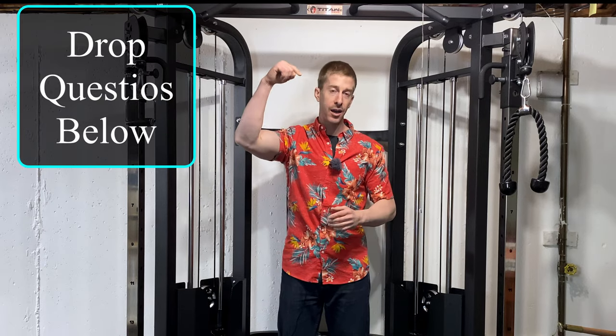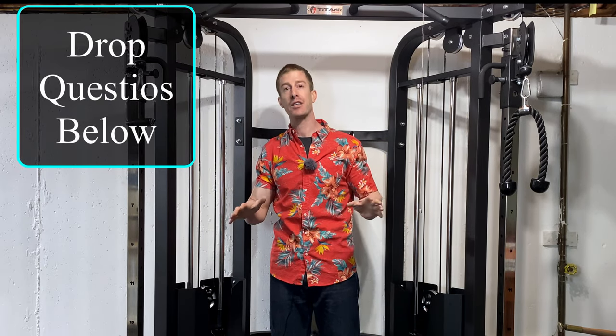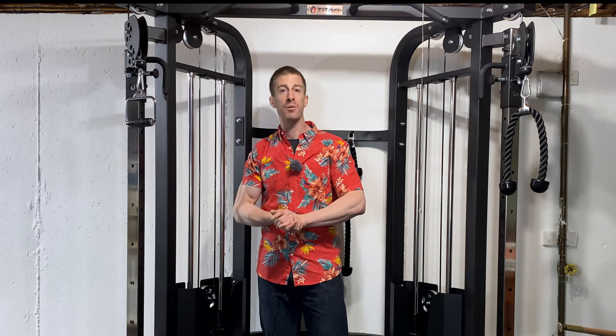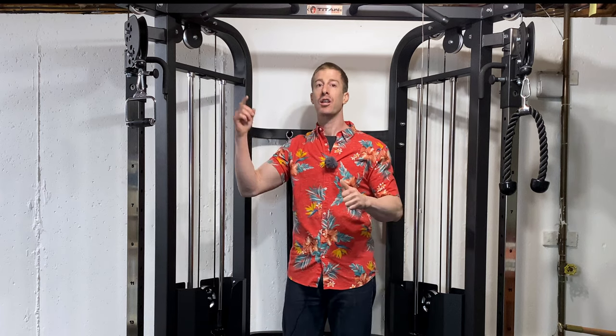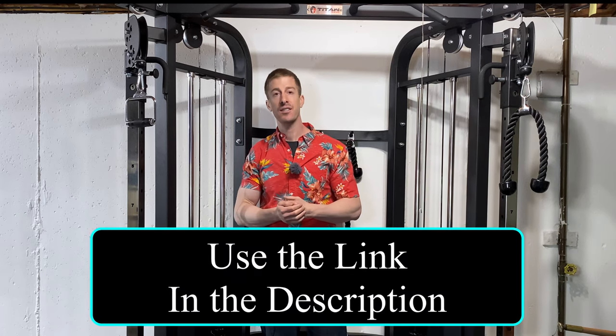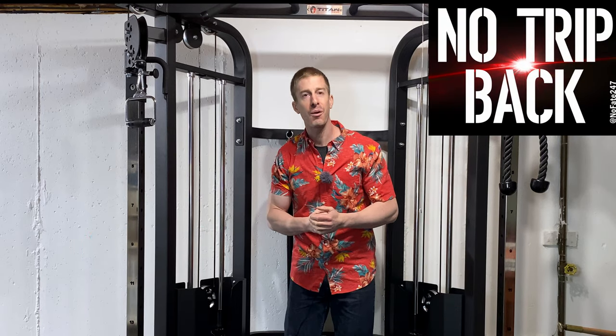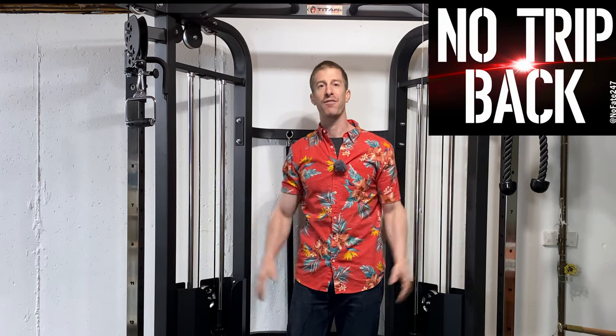Hopefully I answered your questions — if I didn't, drop a comment below and I'll get them answered as best I can. If you've come this far in the video, do me a favor: hit the like button and hit the subscribe button. If you want to see how this is installed and save some time on the installation process, click on the video in the description below. And if you're going to buy this or just want to see if it's in stock, click on that Titan Fitness affiliate link because it does help me out. Thank you for watching, and don't save anything for the trip back.